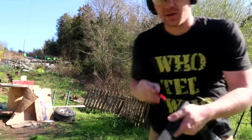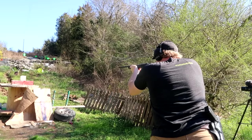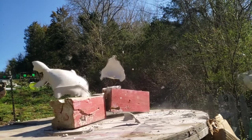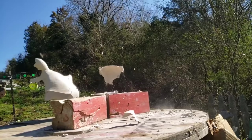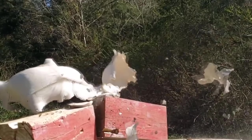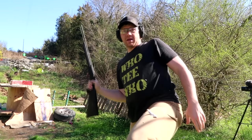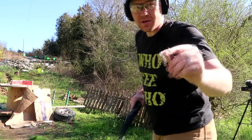Let's load up with the slug. Hopefully we can get a pretty center shot. Here we go with that Winchester Super X slug — I'm aiming right dead center. A piece of it came back and hit me in the thigh — that actually stung and smarted me real good.